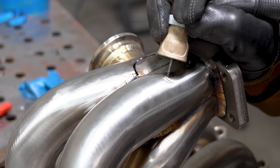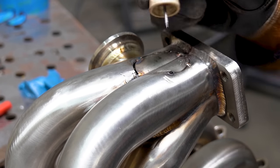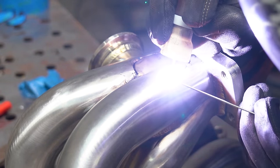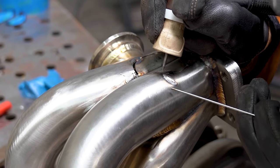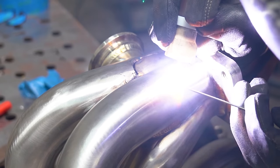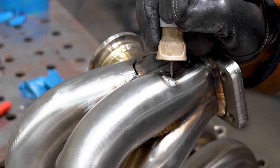Just to show you that nobody's perfect, I did nick this little section here with the cutoff wheel when I was cutting the elbow off. But it's easily repairable. We're going to go over it very lightly with the amps. If you watch my fingers, it's kind of like a wiggle technique just to fill it up with filler - we're not trying to pop through, get full pen, or anything else like that. We're just building it up so that we can grind it smooth later and blend it all in. Pretty straightforward.